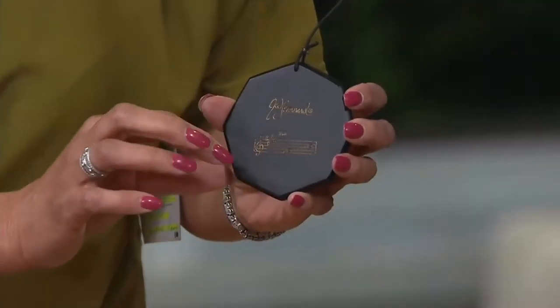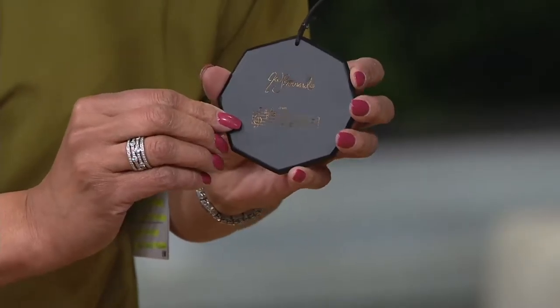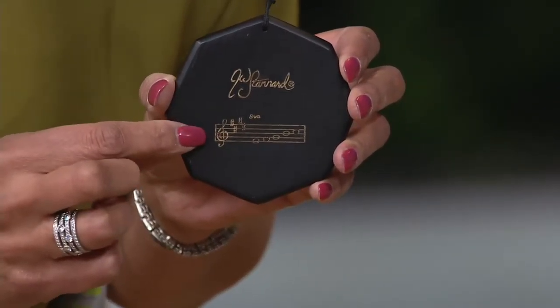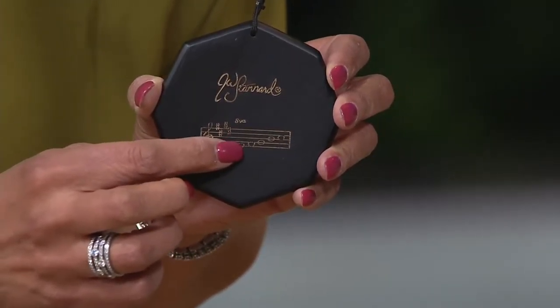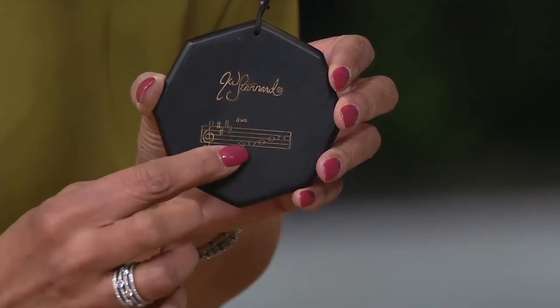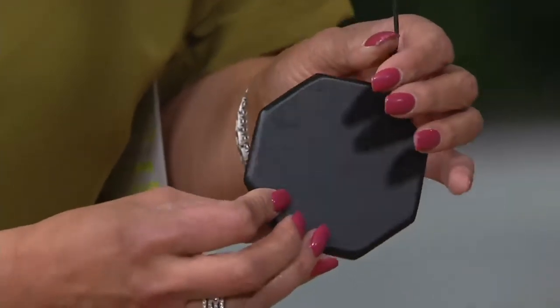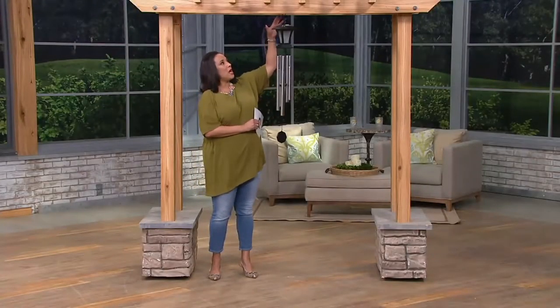When we talk about JW Stenard and what they're known for — all they do are wind chimes. The melodic sound from these chimes comes from specific notes that each of the tubes makes. Each bell plays a particular note, and they've actually engraved those notes on the clapper.